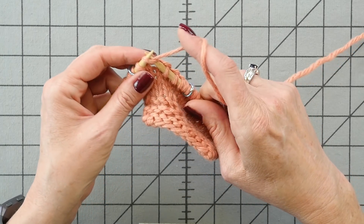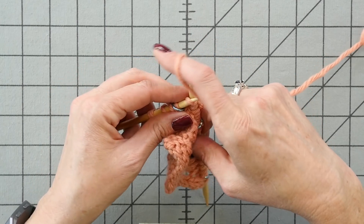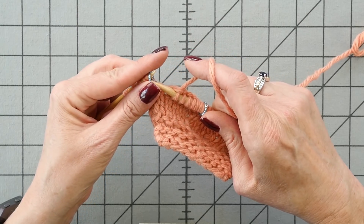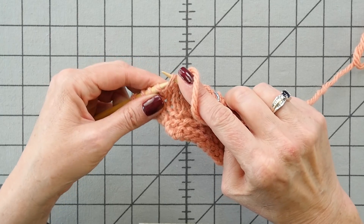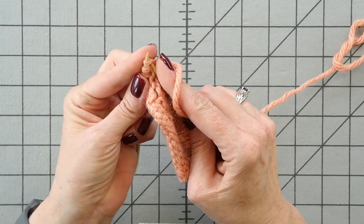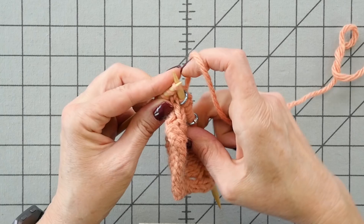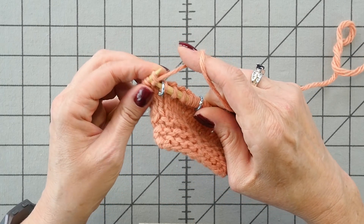And at this marker, I'm going to work a make one right — pull up the bar between the two stitches, put my left needle in from back to front, and now I'm going to knit through the front loop of the stitch, making a right-leaning one stitch increase.